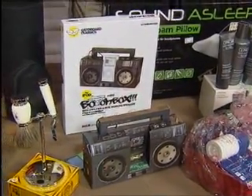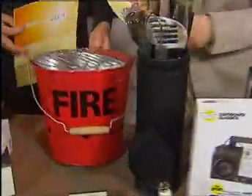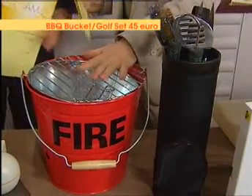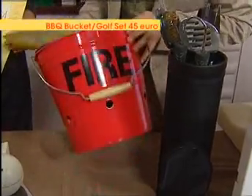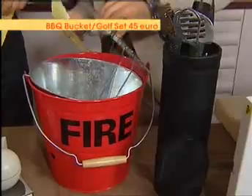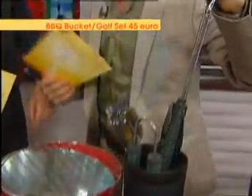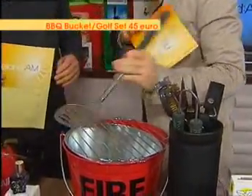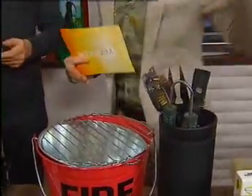Okay, the barbecue bucket and golf set — it looks like it's a fire bucket, but it's actually a barbecue. This is from preziport.ie and they'll do next day delivery as well if you're ordering online. Basically it's a fire bucket shape, but it's actually a small barbecue — you can put everything on it. And you can buy the golf-style serving set separately too. All your little utensils are styled to look like a golf club, so you can serve it up on your club — really cool.